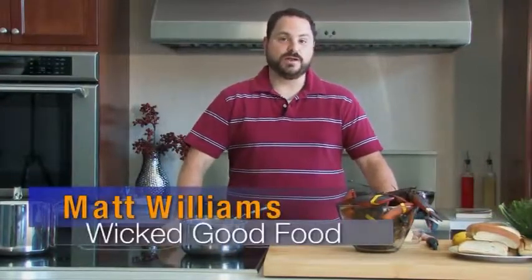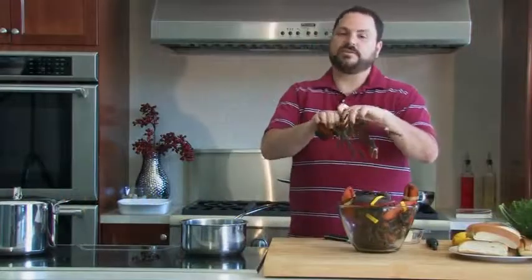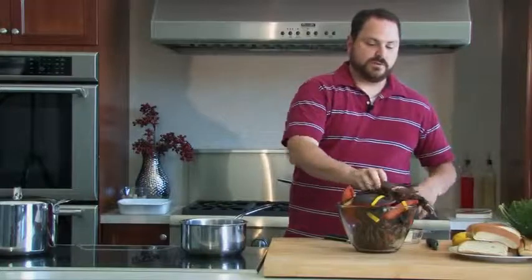Hi and welcome back to Hudson Appliance for another episode of Wicked Good Food. I'm your host, Matt Williams, and today it's all about lobsters. We're going to make four different lobster dishes: a quick but awesome lobster roll, a butter poached lobster which is easy to eat for guests or yourself, a baked stuffed lobster, as well as some lobster bisque.